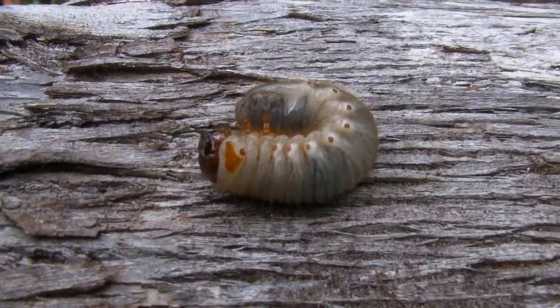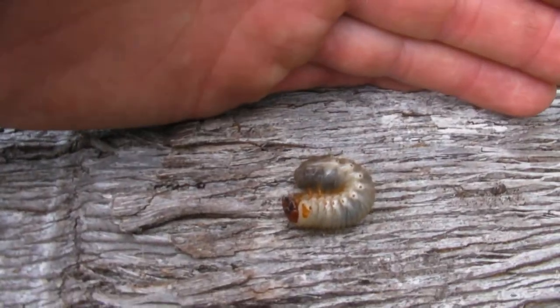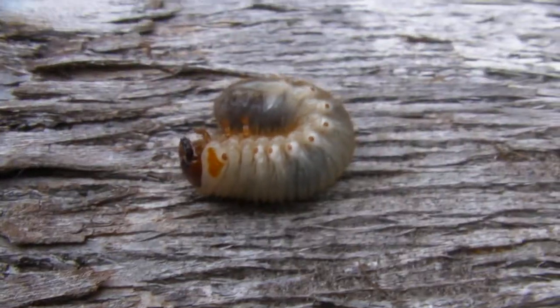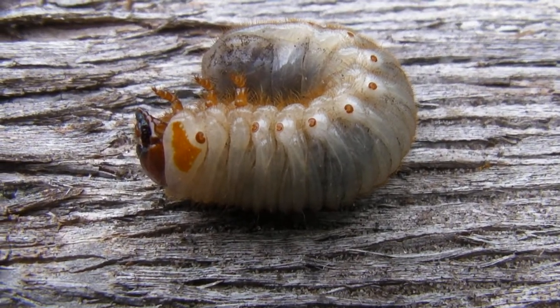What we have today is a fairly large grub. Good size, inch and a half. They're usually much smaller than this, and I've seen them a little bit bigger than this.